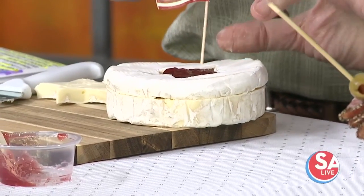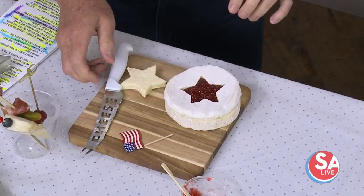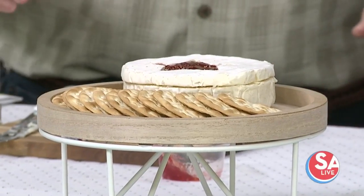You could also decorate it with a little flag if you want to. When you decorate a brie like this, you can put it as your centerpiece on its own with some crackers on the side, or you can use it for your board — put it in the middle of your board and make it the centerpiece.